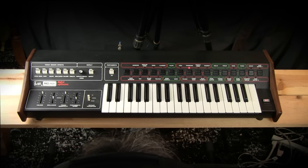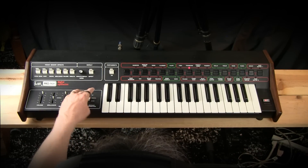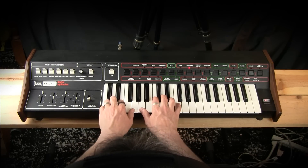We have octave transpose — I'm going to keep it typically in normal, but we also need to hear what the upper octave and lower octave sounds like. Here is the lower octave setting of the trombone sound.